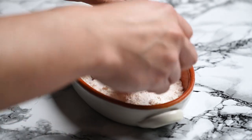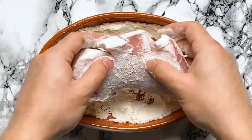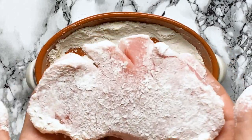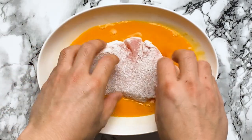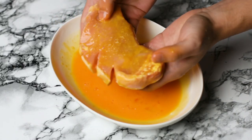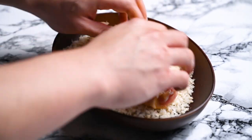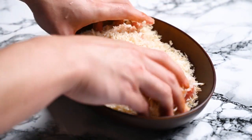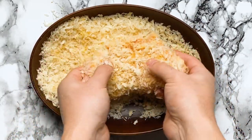First, coat the meat with flour on both sides. Next, dip it into the egg — feel free to add a dash of milk to the egg if you're making more katsu, as it will stretch it a bit further. Then press the pork chop into the panko, making sure it's fully covered on both sides and around the edges.